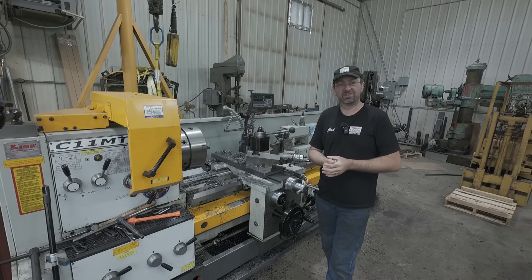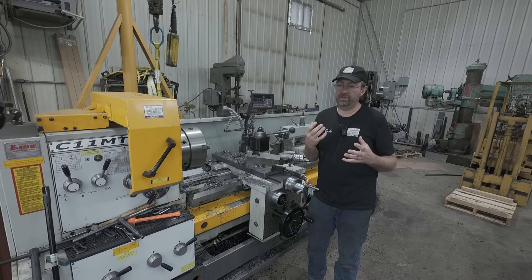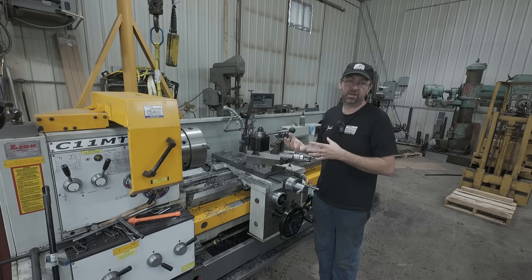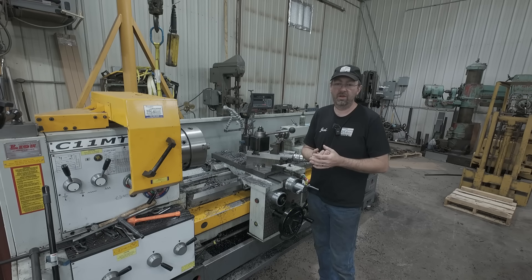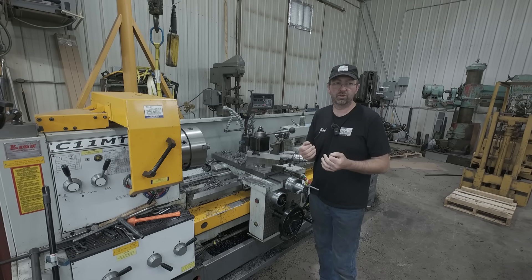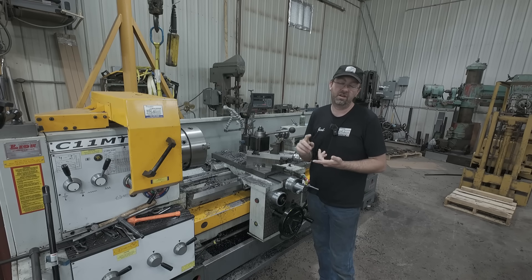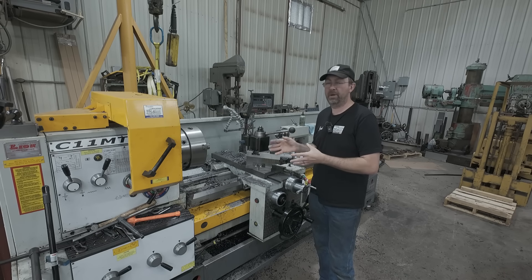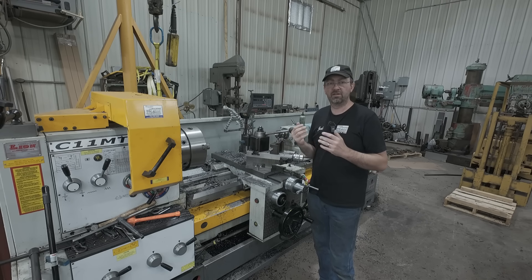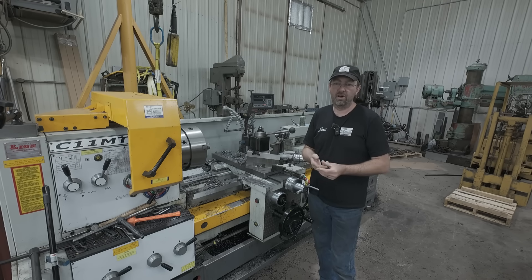Moving on to questions and comments — there were several asking why not build up the discs with weld. Well, welding is not always the option. There are going to be a few videos coming up where I explain this in more detail, but there are certain jobs you just should not weld, and AR plate is one of them. You'd be looking at having to do heat treatment afterwards. It would just be a bad failure, and in that case if they needed the full size, the best option is to start over completely and make a whole new roller. Welding is not always the best option.